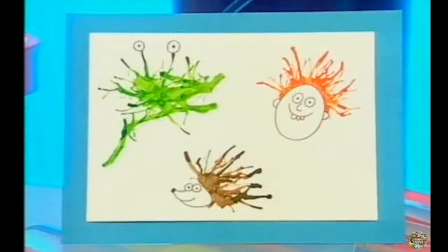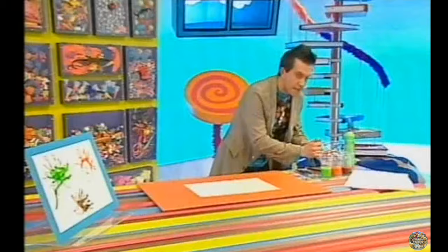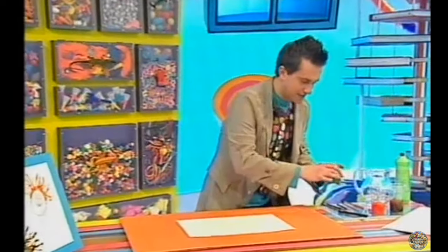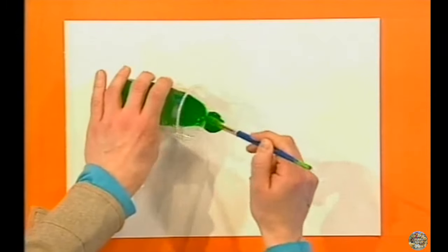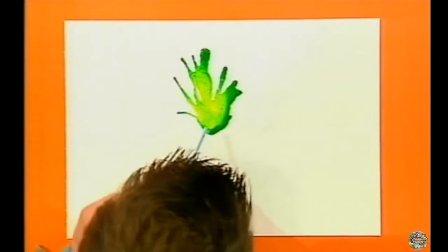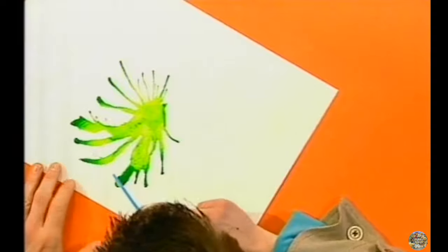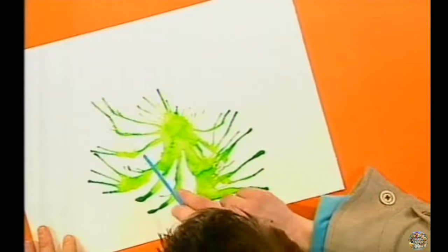Now, to make a great blow picture like these ones here, mix some water into your paint. Now, this will make it runny. Get your paint and put a blob in the middle of the paper. And now, with your straw, blow spikes out all the way round.